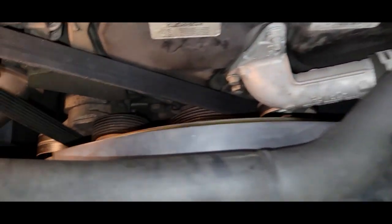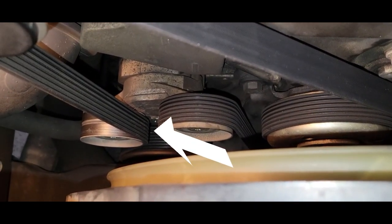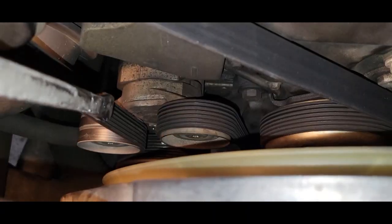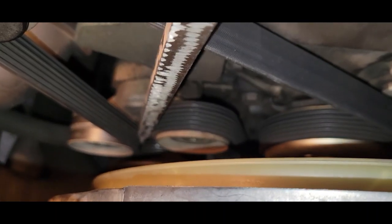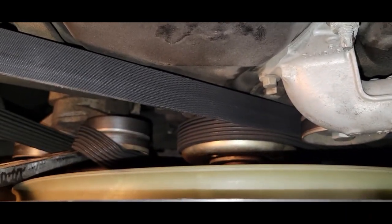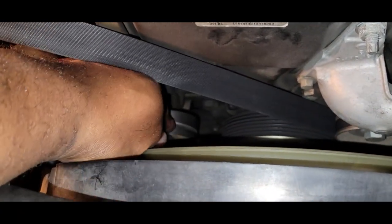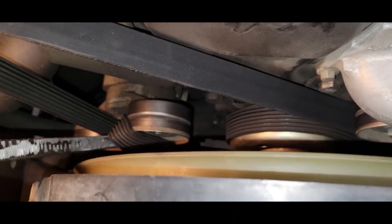We're going to go over to the tensioner and put a power bar right between the two pulleys on the tensioner to release the belt. Once we get that release, we just slide the belt right off the pulley — that's all we need.